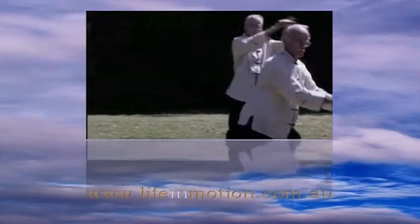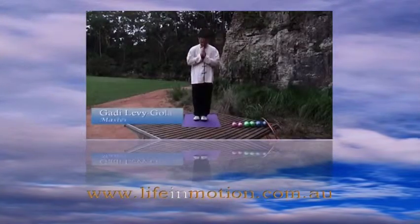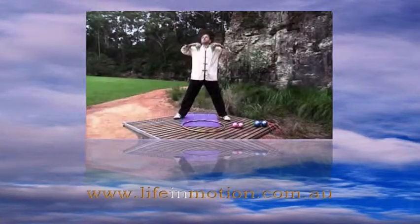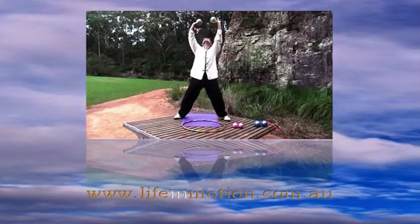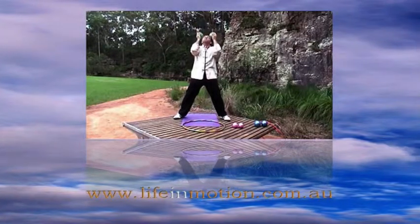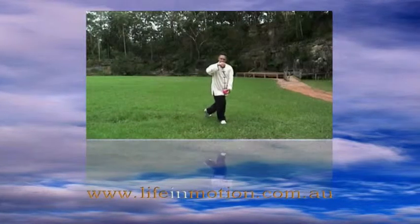Hello everyone and welcome to Life in Motion Tai Chi Gung Weights Training Program with Master Teacher Gadi Levigolan. Join us on a profound journey into the world of body flow and mind tranquility. In this DVD we will share with you the secrets of how you can use weights to build core strength and sculpt, shape and tone your body.